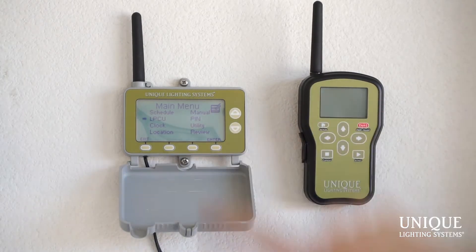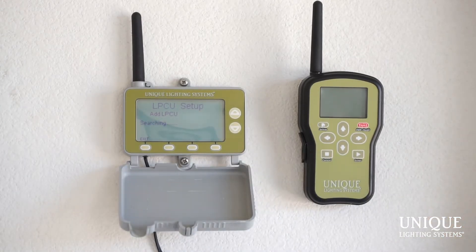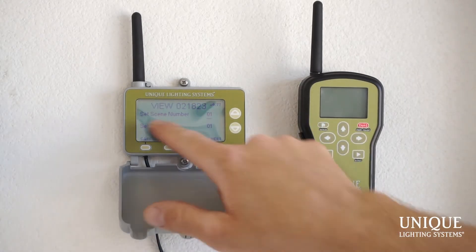We're going to start by adding an LPCU — Lighting Power Control Unit. Go to LPCU and hit enter. From the LPCU menu you have: add LPCU, edit an LPCU, review your LPCU scheduling, remove an LPCU, upgrade it, and LPCU info which tells you the temperature and serial number of those modules. So I'm going to hit Add, then hit the button on the LPCU module. Once I hit that button, you'll see the view number come up — that's the serial number associated with that LPCU, which also appears on the sticker on the back of the module.